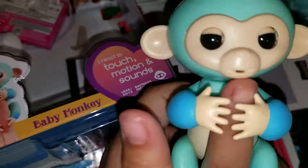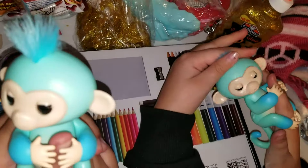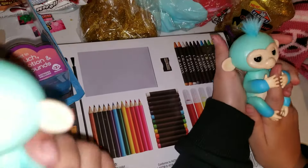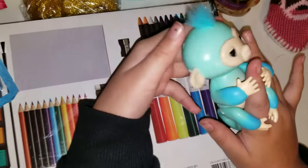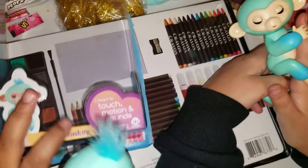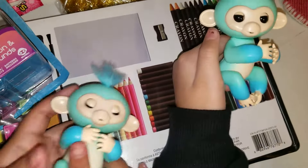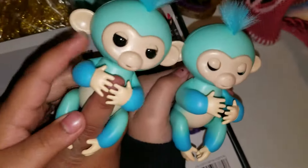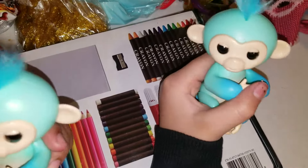So cute — oh, he likes to do that! He's so cute, I love his color a lot. It's mint blue, it's so cute! And these are little babies — baby monkeys. This is right here in the box. Put them together — oh, they're little twins! Bye guys, thank you for watching, bye! We hope you enjoy it, bye!